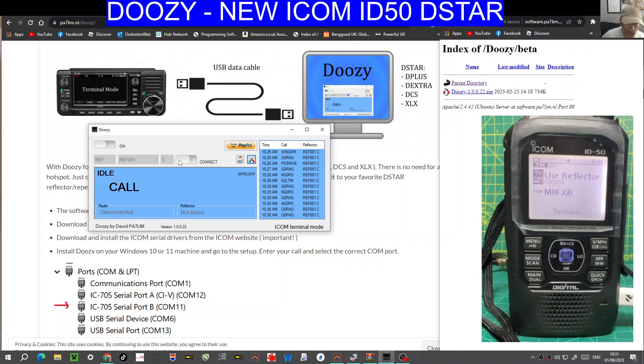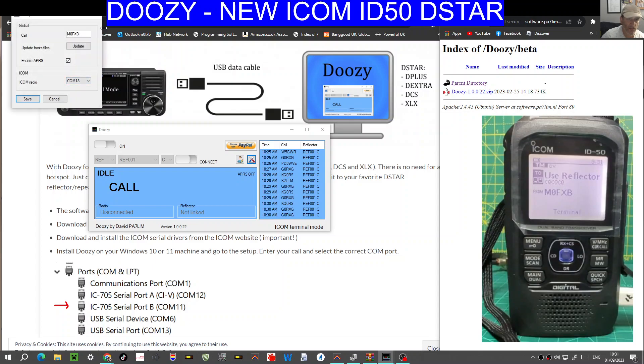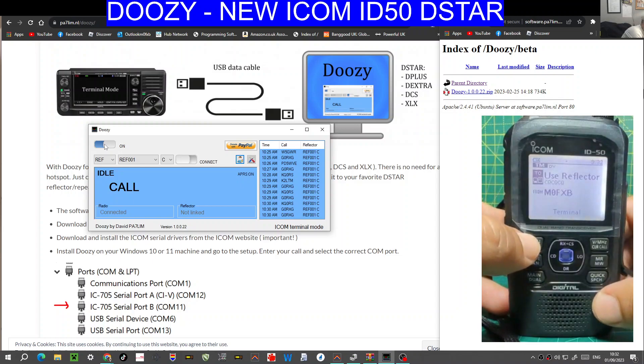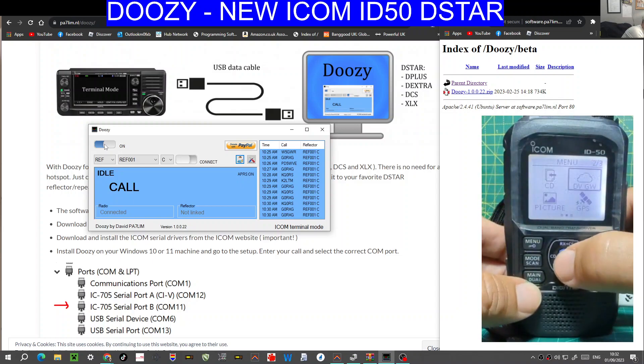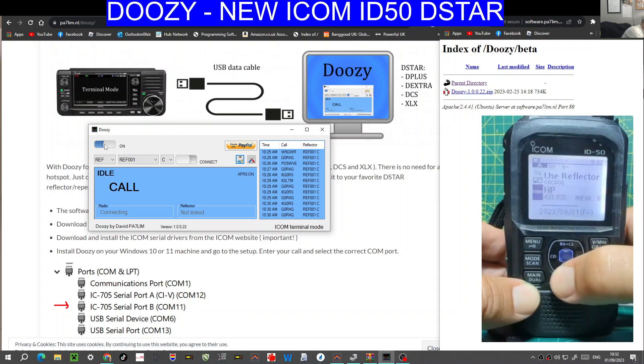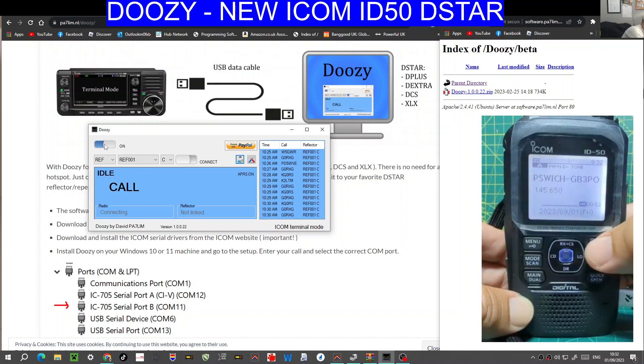Once you've connected, remember the important thing is selecting COM18, then connect. Actually, turn it on first. Just realised — the radio, you need to go Menu. So we'll come out of Terminal mode, Normal mode. That's your Normal mode — let's just come out of everything. So just Normal VFO mode.